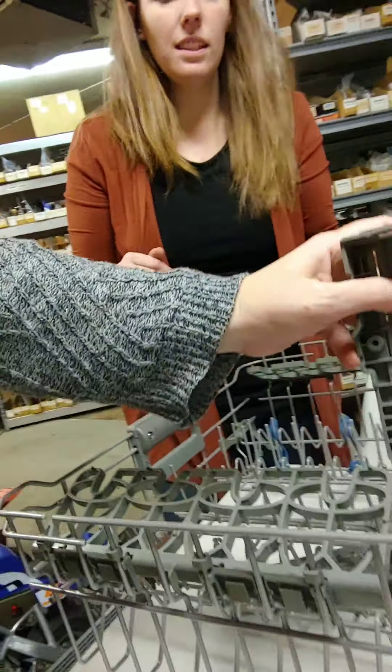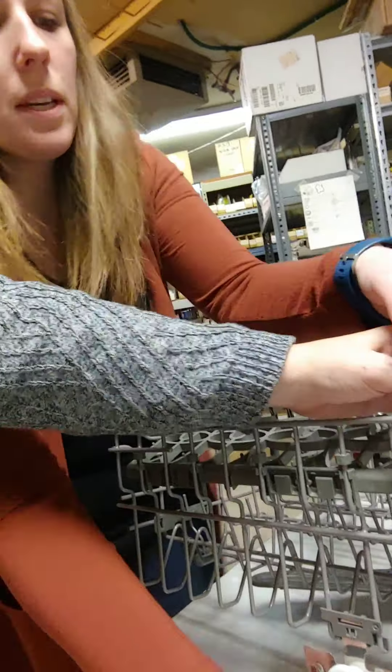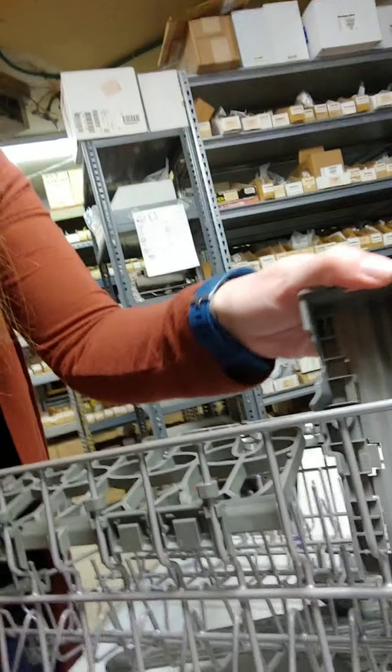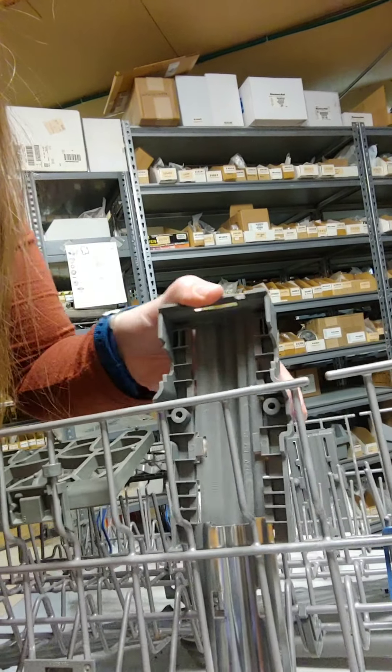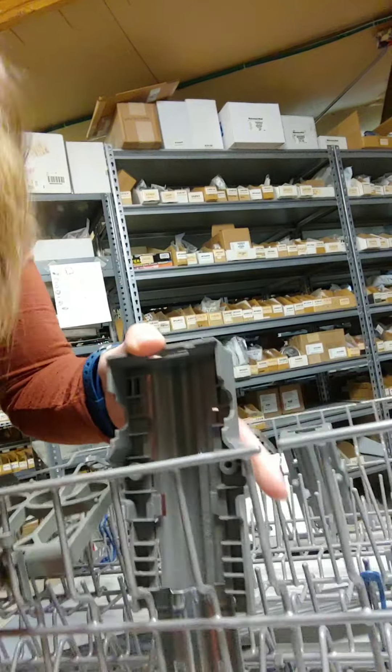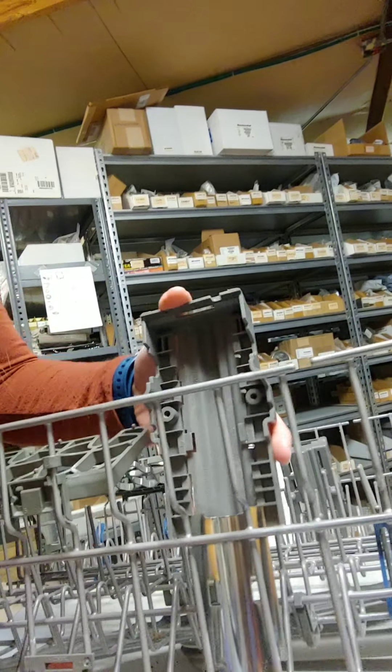Pay attention here because once the old pieces are off, a lot of people aren't sure where the new one goes. This kit used to come with instructions but it doesn't anymore. With the back of the rack facing you, count from the back: one, two, three, four — and in that fourth slot is where the new piece fits.